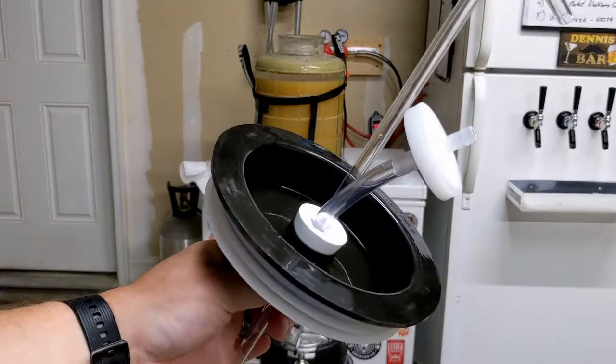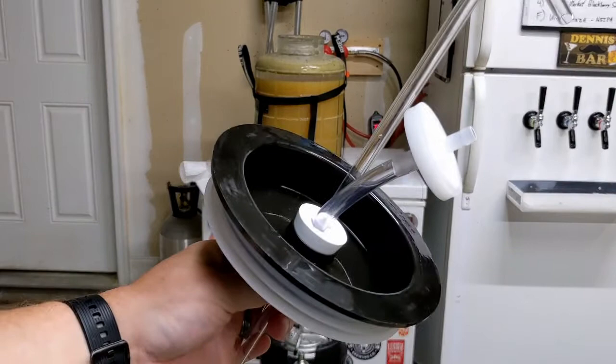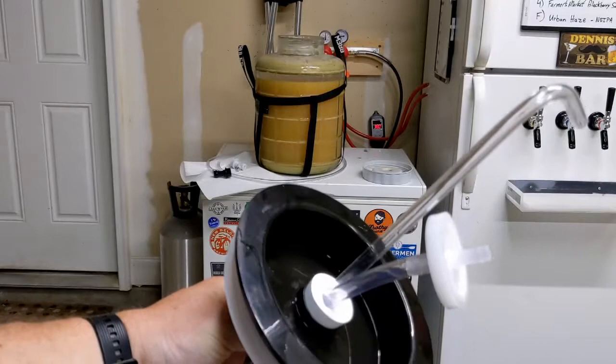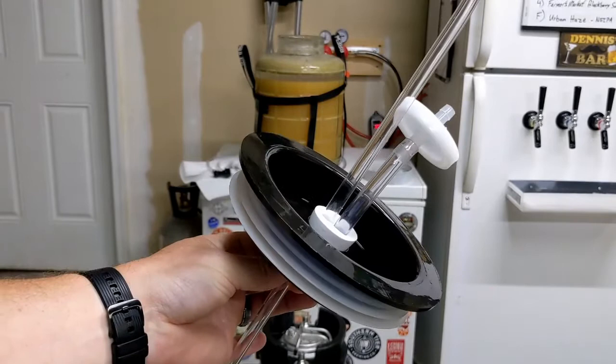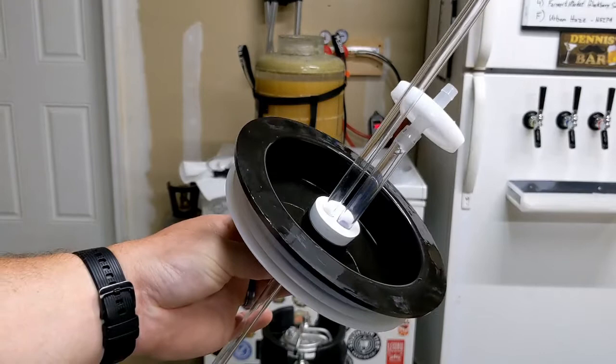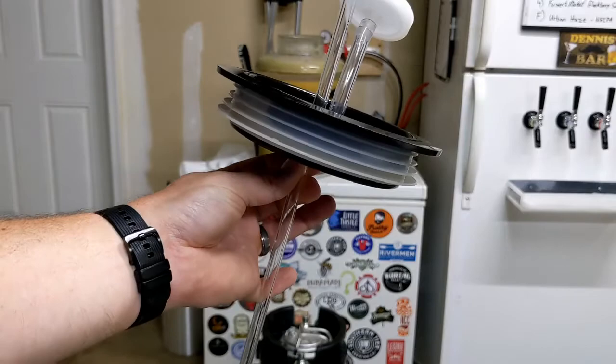Let me show you guys what I have here. I have a single bung and it's got two pieces of equipment coming out. One is a racking cane, which will go down into the beer to pull the beer out. The other is a tube that's connected to a HEPA filter inline filter. This will allow me to push either CO2 — or in our case I'm actually going to blow into this — and it will keep any nasties from going into the beer while it is transferring. Once the transfer process starts, gravity will do the rest of the work.